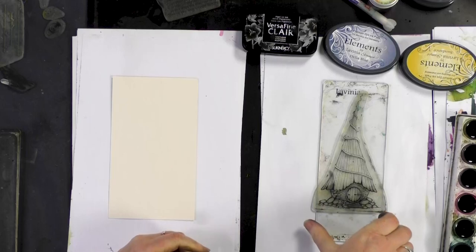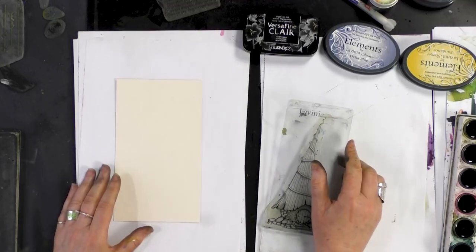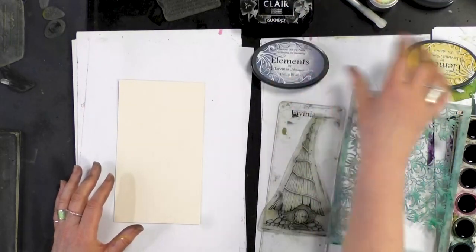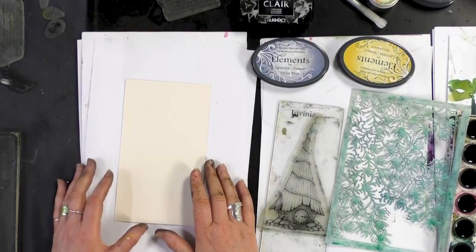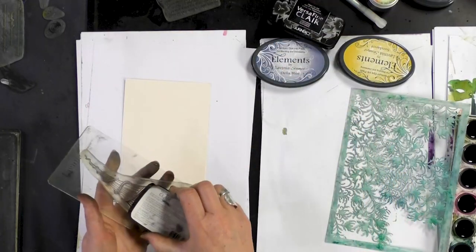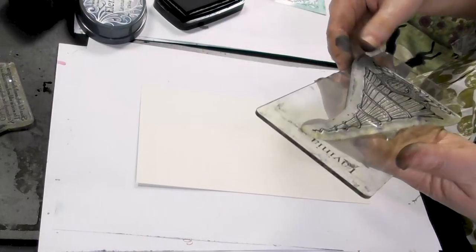We're going to be using one of our new stamps, one of our lovely houses. We've got our multi-ferrous card and we're going to be using one of our stencils along with a selection of ink pads, our elements and the VersaFine Clairs.